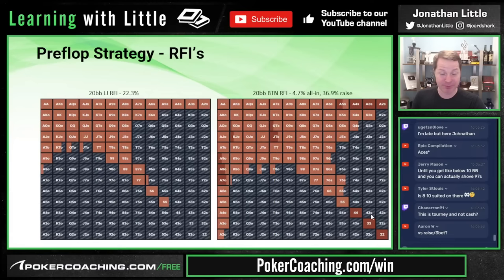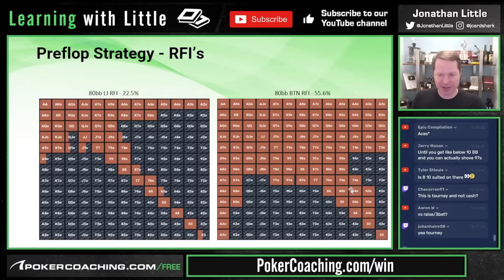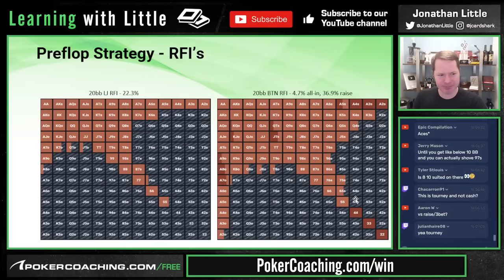Compare this to 80 big blinds deep where you can play almost all of them even if they're kind of junky — at 20 big blinds deep, you do not get to play them.